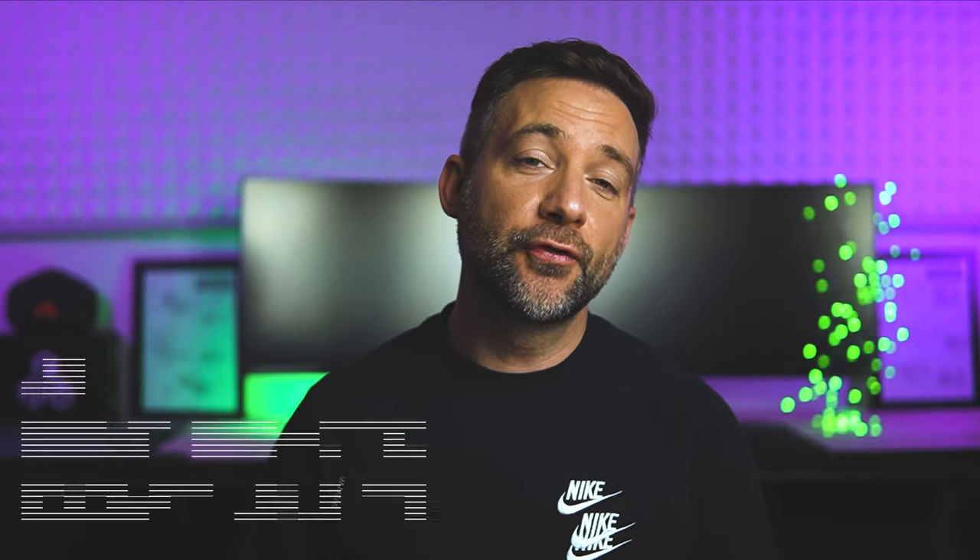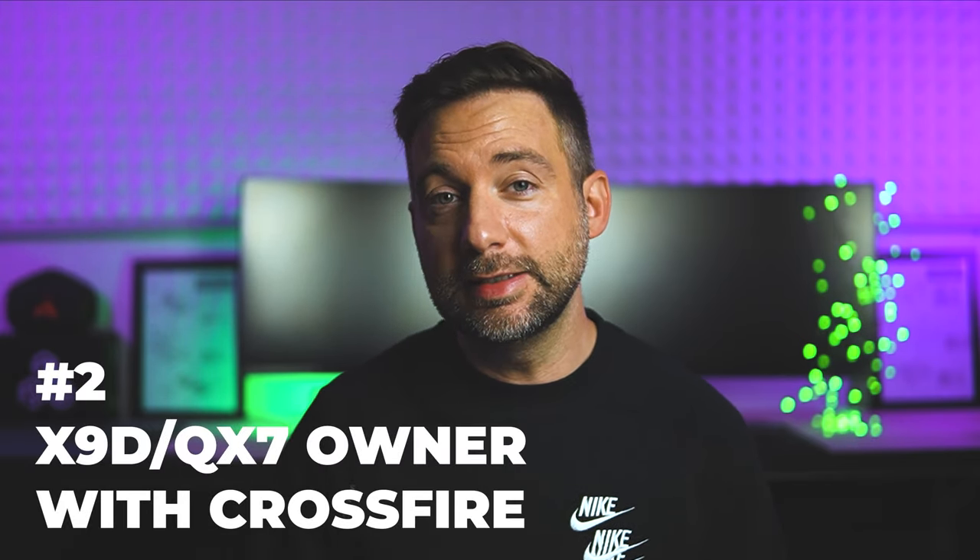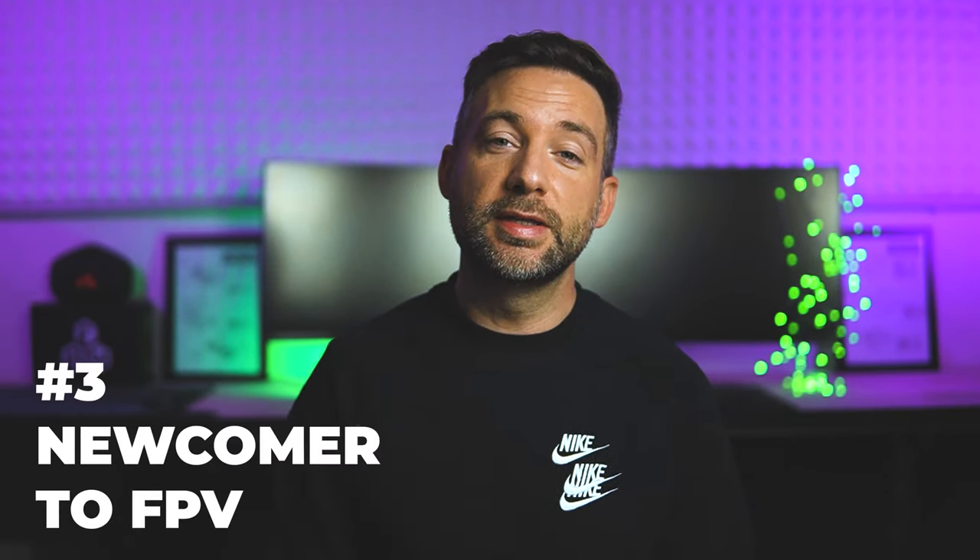So who is this remote for? There are three potential customers. First, you're in the market for a new remote but you don't like the Tango 2 form factor. Second, you already own an X9D or QX7 with Crossfire and you've been eyeing Tracer — now you could switch over and keep your existing module. And third, you're a complete newcomer to the FPV hobby. I've come to a point where I would suggest Tracer over Crossfire — it's a fast and reliable link based on the Crossfire protocol, and if you're not mainly doing cinematic jobs or long-range flying, I think it is the better option right now.